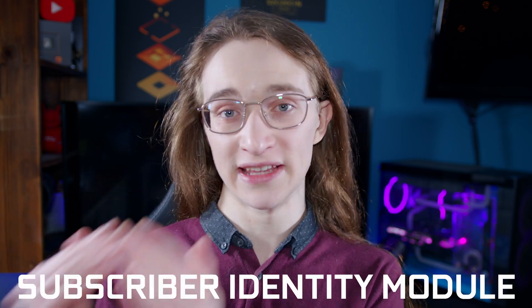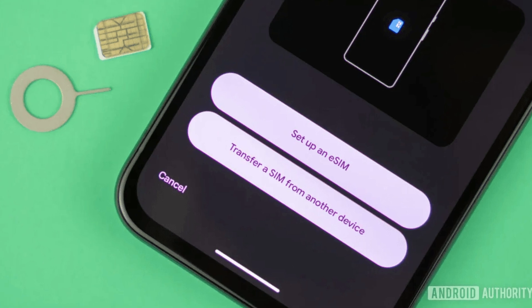Let's go over all of that. In essence, a SIM card, which stands for Subscriber Identity Module, is a tiny little card you insert into your phone to let your service provider know which phone you're actually using, giving your phone your actual phone number, as well as access to things like data and other cellular services.